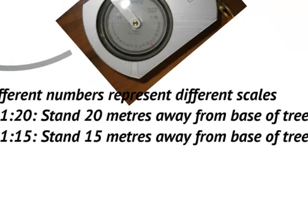Those scales — 1-to-20 or 1-to-15, whatever it might be — refer to the distance we stand when taking a measurement of a tree. The 1-to-20 scale means we are standing 20 meters away from the base of the tree, and the 1-to-15 scale means we are standing 15 meters away from the base of the tree.